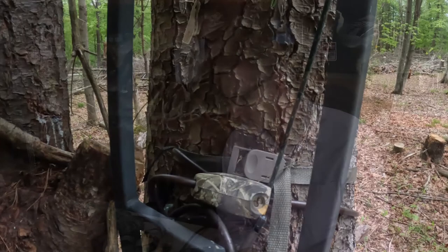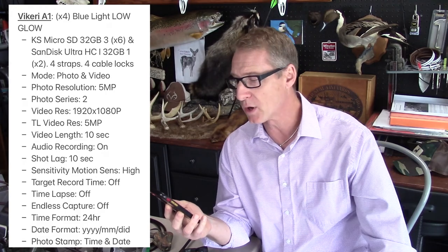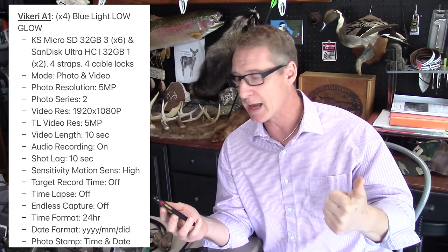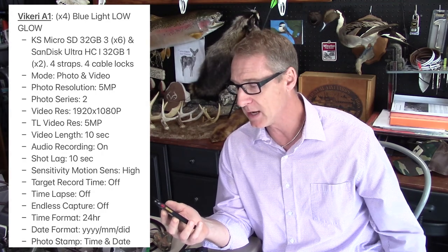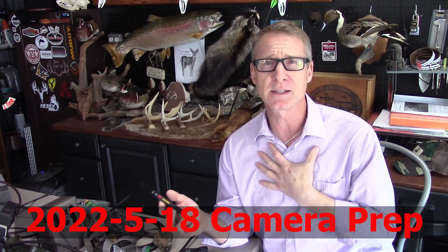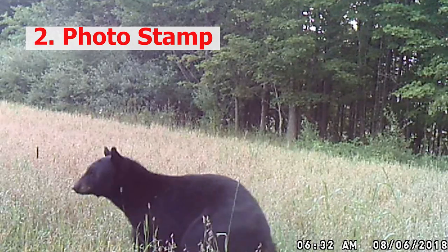The important information I put into my phone for each camera includes: mode — photo or video; resolution; photo series — one, two, or three pictures, or video, or both; video resolution, usually 1920x1080; video length — ten seconds; shot lag; whether audio is on; and sensitivity. Then for the date, I always put year, month, and day in that order. It's easiest for organizing on the computer — all 2021 information together, all 2022 together, February separate from March.